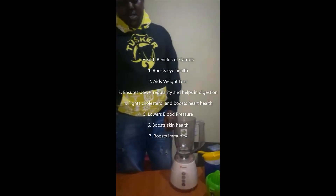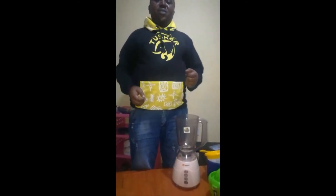Welcome to today's episode. Today we are going to make one of the best juices, which makes your skin look more beautiful, bright, and light.